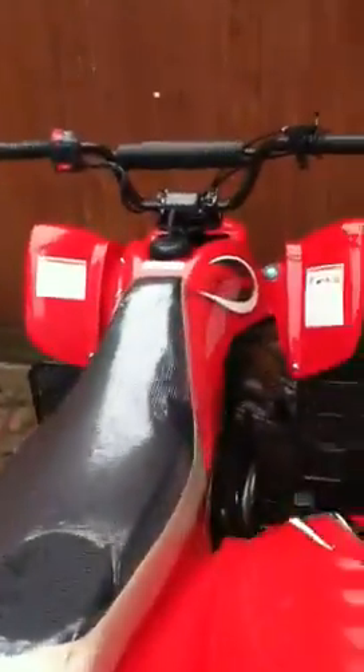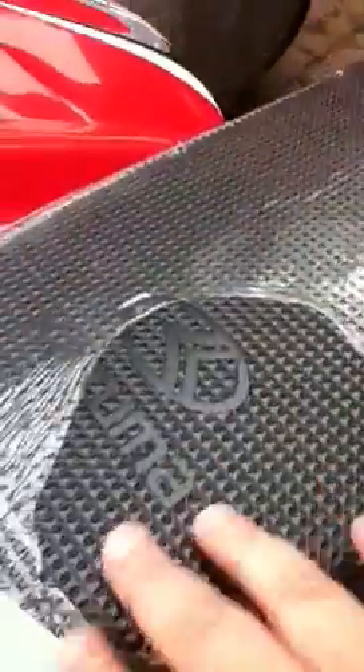It's got a chain, it goes up to 40 miles per hour tops, but that's because it's not road legal so it's more of a racing one. As you can see it's got a nice sticker on there, the seat is really grippy — look at that, it's lovely.